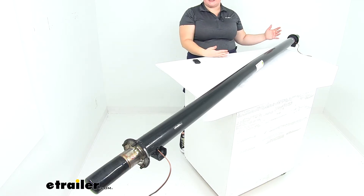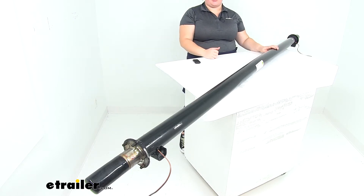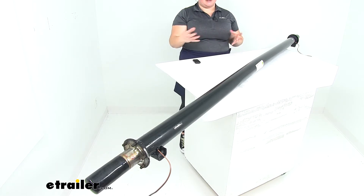The hubs don't come with this, so you will have to purchase them separately, but you can find those here at eTrailer.com, as well as the other components to get this installed, including the electric brakes, bearings, races, seals, and all that good stuff.